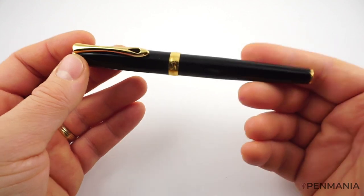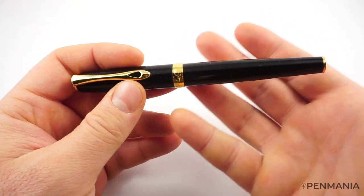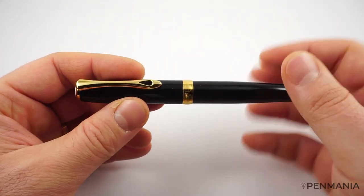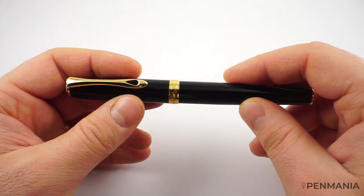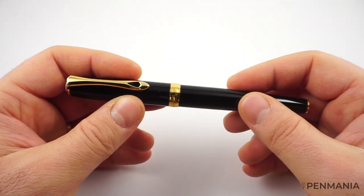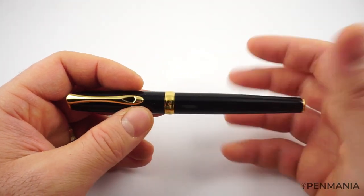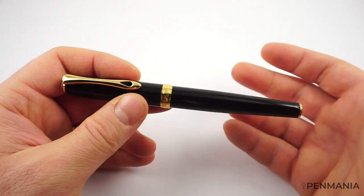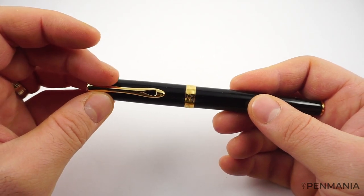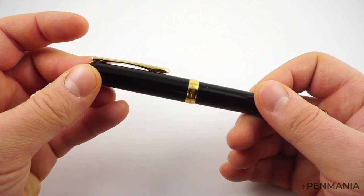The fountain pen has a good heft to it — this is not a light fountain pen. This is a metal fountain pen and it's not made to be light. The total weight with the cap on is 48 grams, and without the cap we have 29 grams. So if you don't like heavier fountain pens, this may not be for you. The cap itself is weighing 19 grams, so quite heavy.